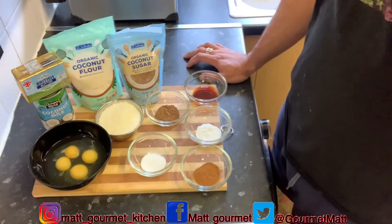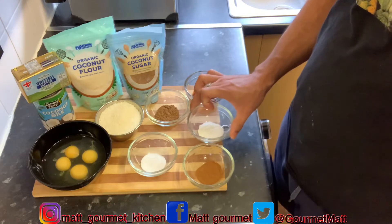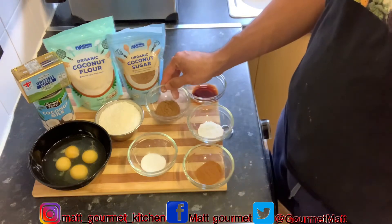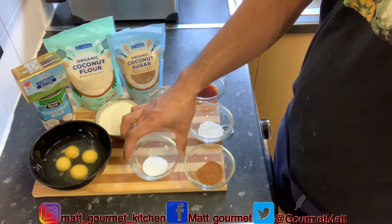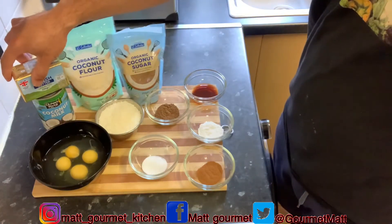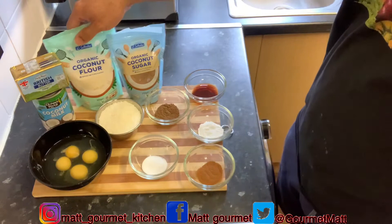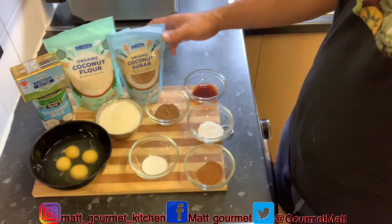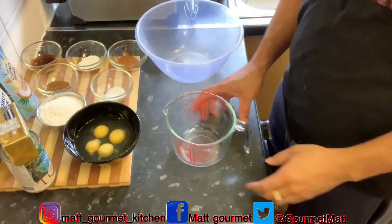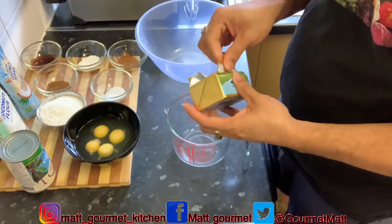Here are your ingredients to make that lovely coconut cake. We're using one teaspoon of cinnamon, one and a half teaspoons of baking powder, one teaspoon of vanilla essence, one teaspoon of mixed spice, half teaspoon of salt, one cup of coconut drizzle, four eggs, some unsalted butter, one can of coconut milk, two cups of coconut flour, and one cup of coconut sugar.